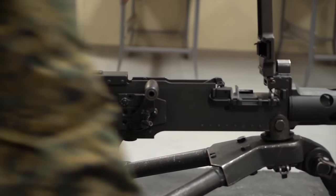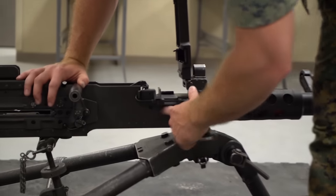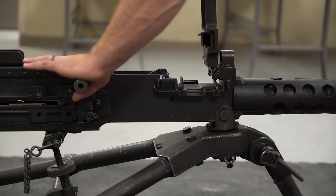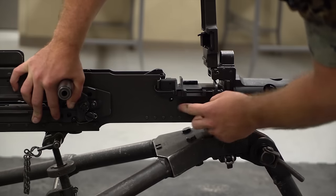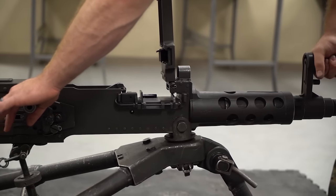To take the barrel off, you have to push the bolt to the rear just a little bit. There's a spring in here called a barrel locking spring, and it has to have some room to move out in order to remove the barrel. Push back on the retracting slide handle until you see the little square match up with the circle on the side of the receiver.